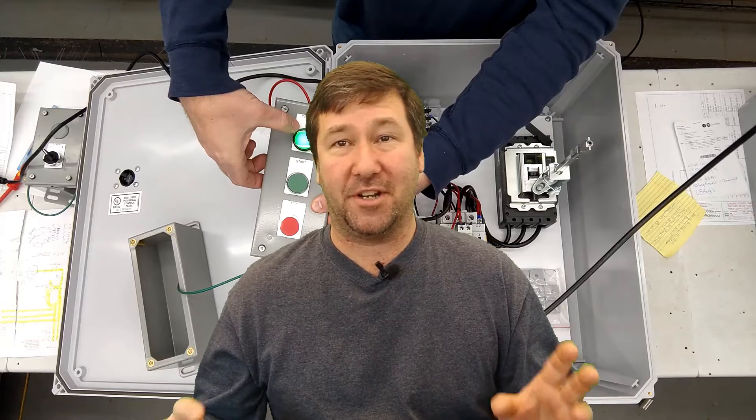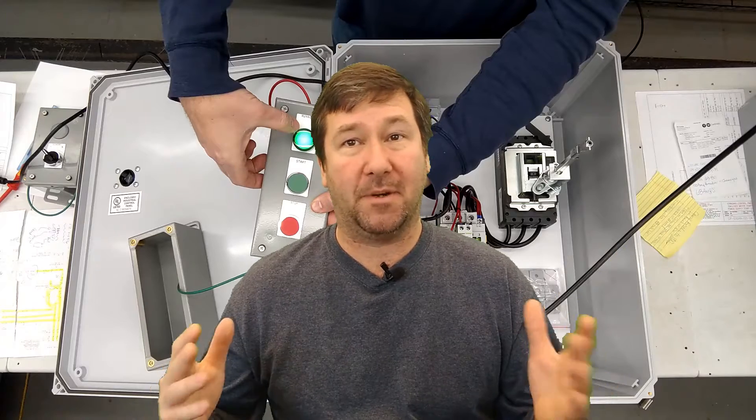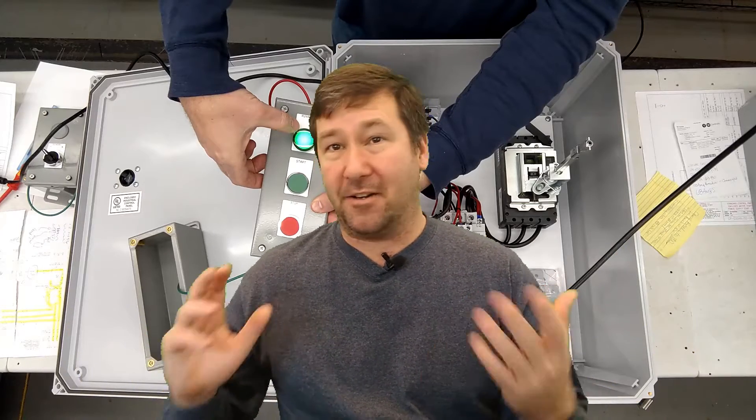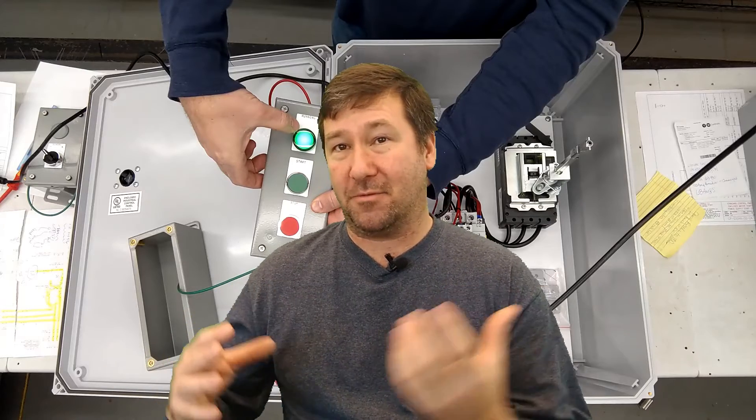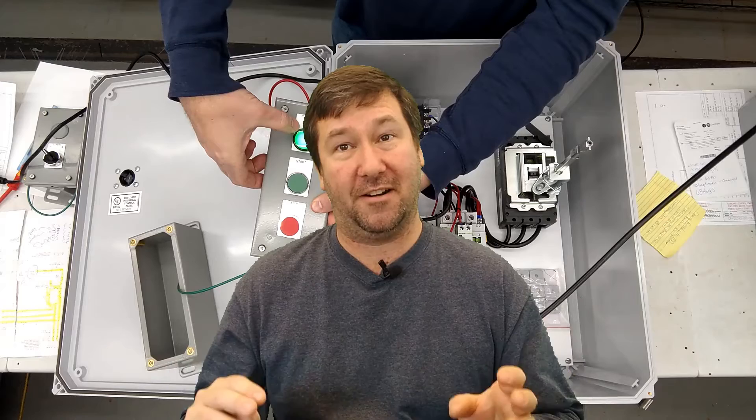Hi, this is Tim. In this video, I'm going to show you one of our custom control panels. Each panel we build that has some type of custom functionality gets a video like this made. Now they're not shot for angles. They're not shot to really teach anything. It's really just to show the customer that they're getting the functionality that they're looking for.